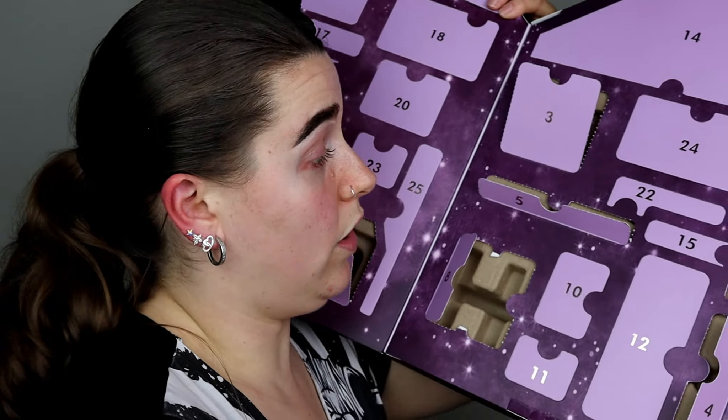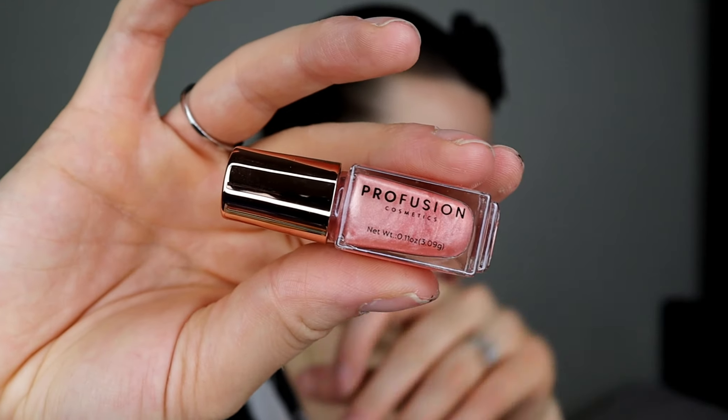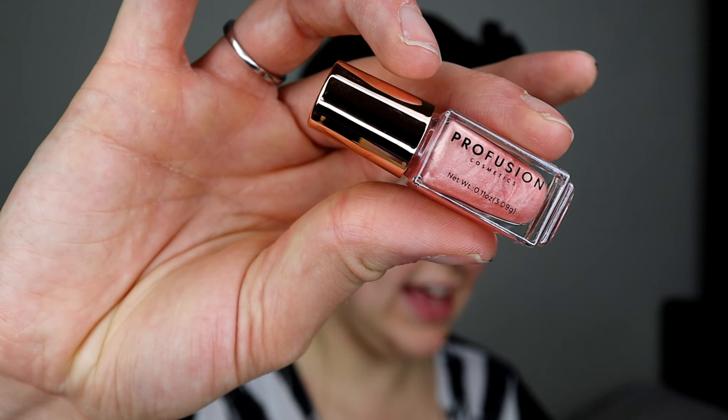Door number eight — we have a nice lipstick here. I'll take the cap off and show you the colour. It's a really nice sort of nude colour. I'm not swatching them as I want to save it for the next video, but that's a really nice nude and I'm looking forward to using that with the lip liner.